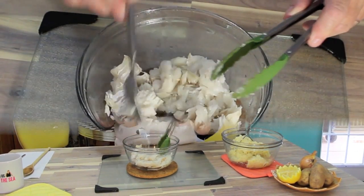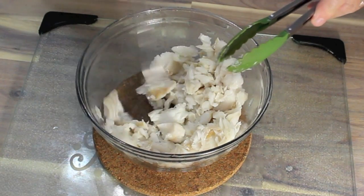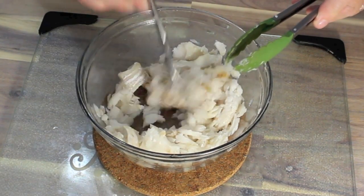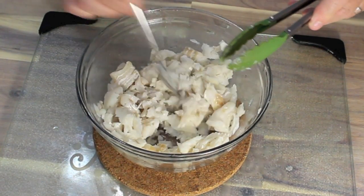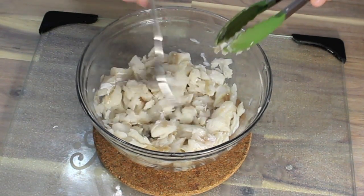So let me show you how to flake this. After you've taken it off and drained the water, just flake it apart like this. You need about one and a half to two cups of this flaked codfish. Then what I'm going to do is toss this in with our mashed potato mixture.